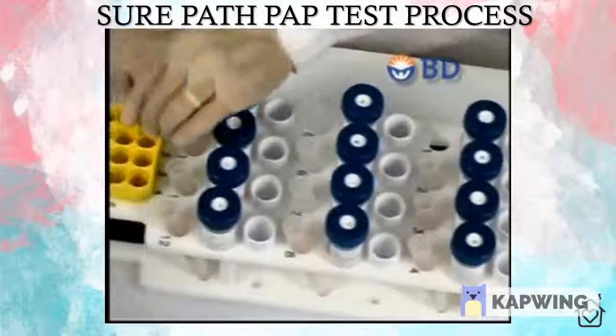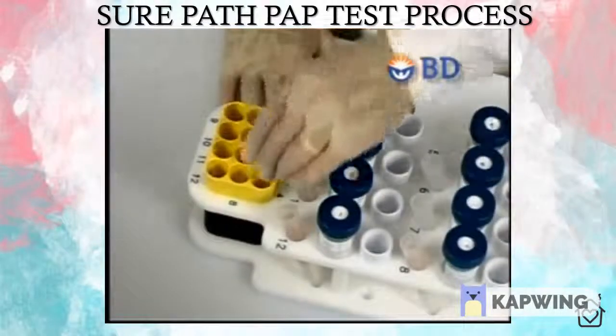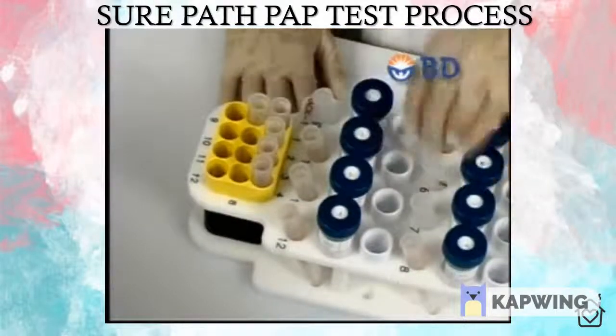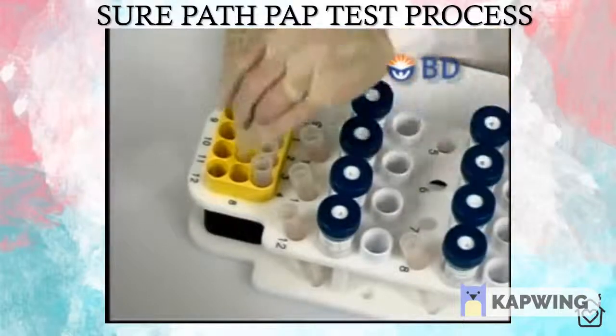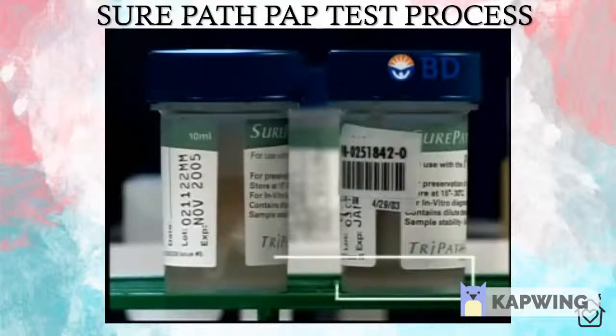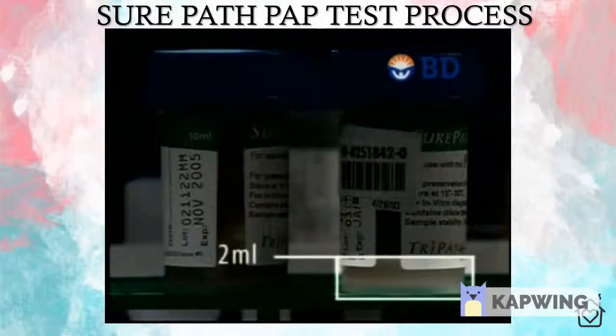Once started, a disposable PrepMate syringe is loaded and pierces the cap of the SurePath sample vial, mixing the solution to randomize the cellular contents. Eight milliliters of sample solution are then withdrawn from each vial and layered onto the density reagent within the corresponding centrifuge tube. This process automatically repeats for each loaded sample and takes approximately three minutes per tray of up to twelve vials. The two milliliters of remaining sample within the SurePath collection vial can be immediately stored or redirected for additional testing.